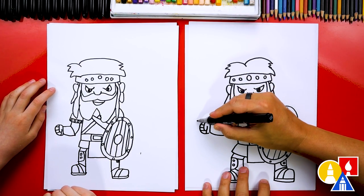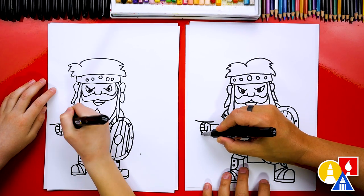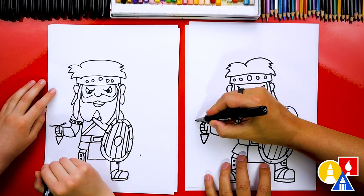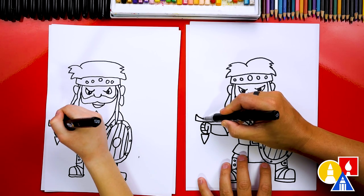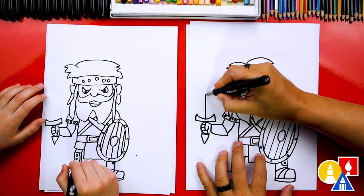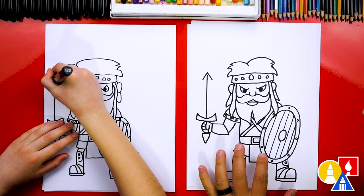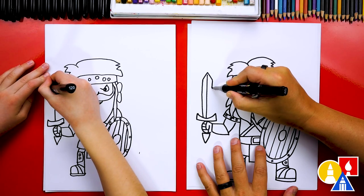Now let's draw his sword. Draw a line at the top, then a shorter line at the bottom underneath his hand. Draw the letter V for a really cool handle, then two short lines coming up, curving down and back up to connect them together. Draw a line right in the middle going up, and at the top draw an upside down V. Then connect the left side down to the handle and the right side down to the handle.